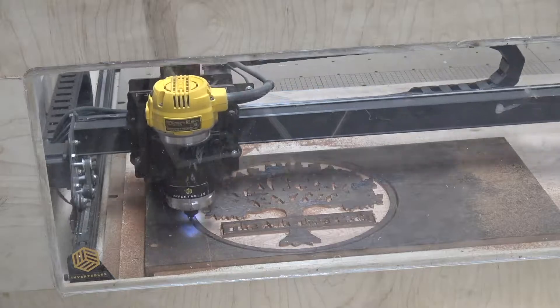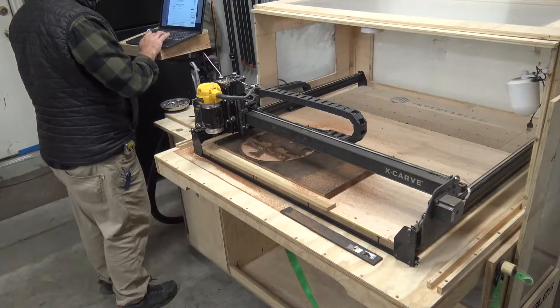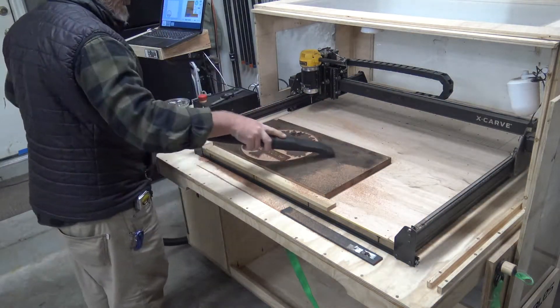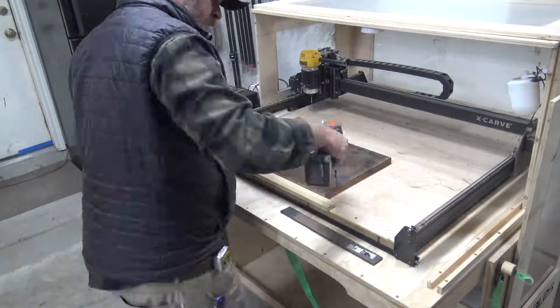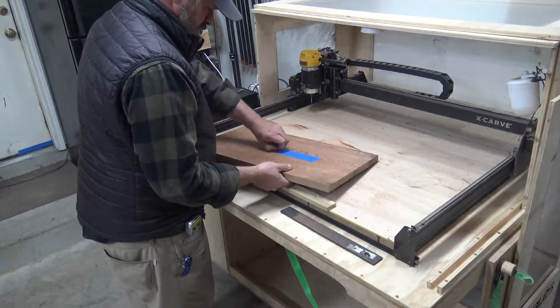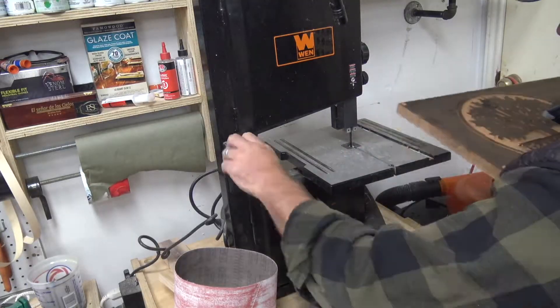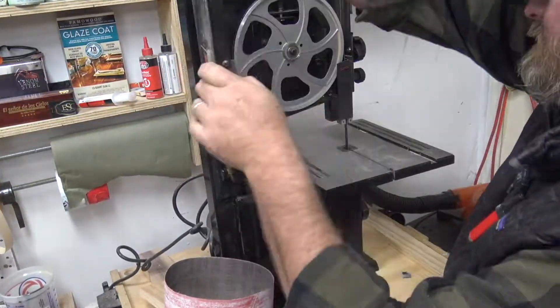Like many errors I have in the shop, I set the depth of this carve to three quarters of an inch but the piece of wood is actually one inch, so it didn't carve all the way through. Luckily I used that 2P10 that Conan suggested and I'll be able to vacuum it up and then slowly pry it off. As I pry it off, the super glue actually lets it release and I'll be able to pull the tape off easily. I'll then move over to the band saw and cut the circle out.